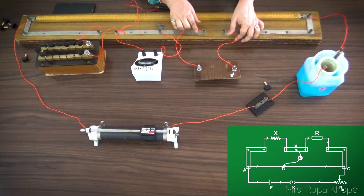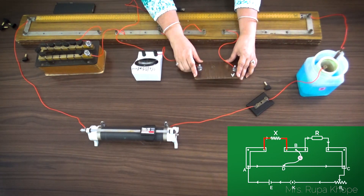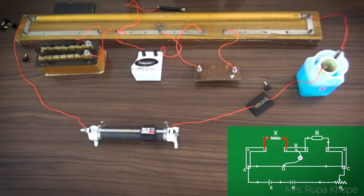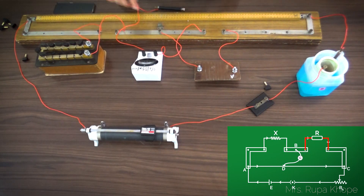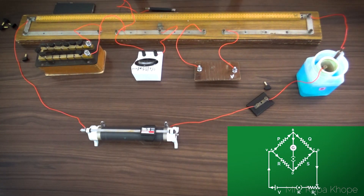In this gap you can see there is a wire of unknown resistance — we have to find out the resistance of this wire. Whereas in this other gap there is a known resistance. In the middle there is a galvanometer. We have already studied this in the theory section and compared it with the Wheatstone bridge network. This whole experiment is based on the principle of the Wheatstone bridge.